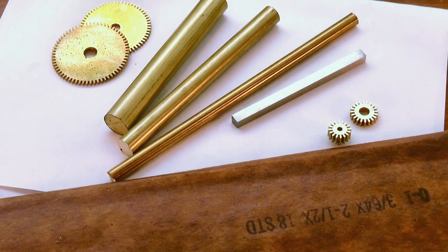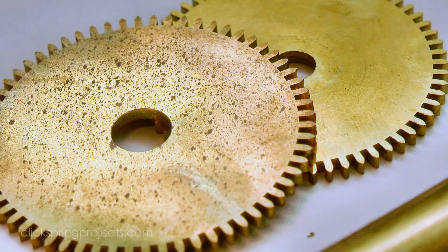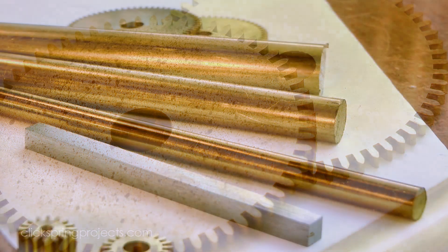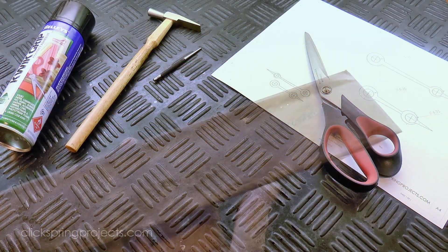The pinions and wheels for this part of the mechanism were cut at the same time as I made episode 4, but of course the wheels still need to be crossed out, so I'll do that later in this video. For the other parts, I'll be using these sections of rod stock, as well as some ground flat stock for the hands. So let's get started.